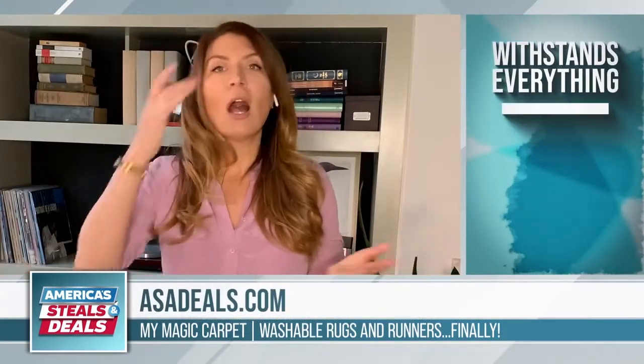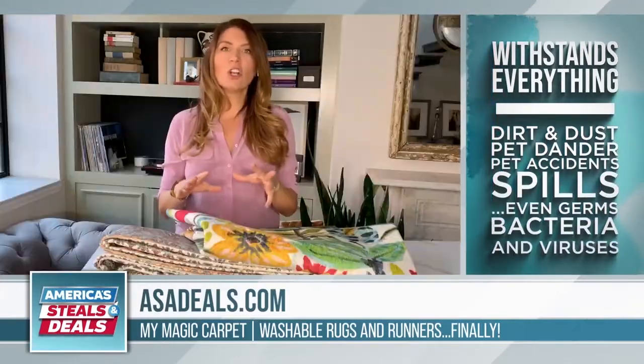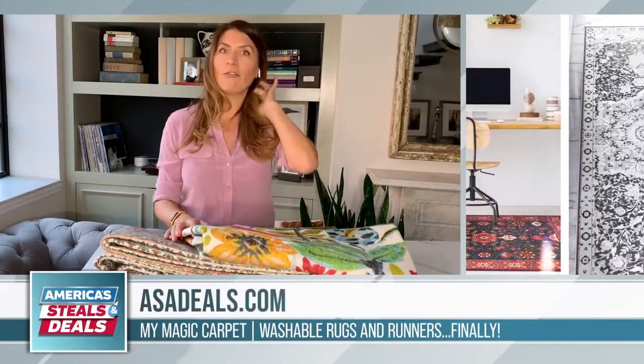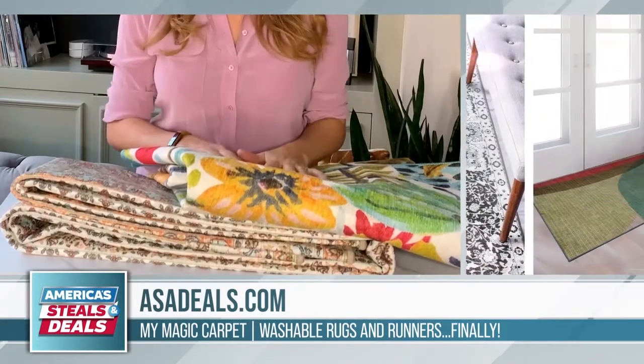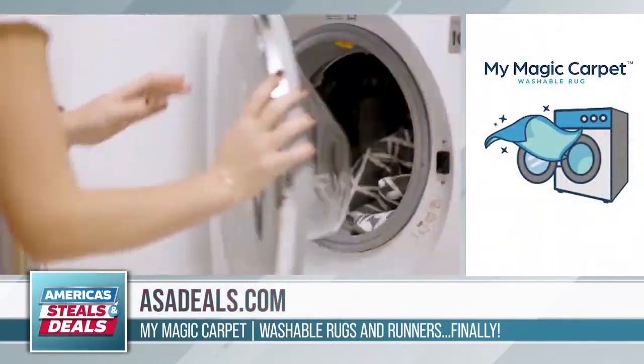I know that I'll be getting some of these for my kitchen immediately. Do you have allergies? I do. So pet dander, all that dust and germs and dander that gets stuck in your rug, you can wash out right away. I love that. If you have little kids who like to spill often because they're just learning, these are great rugs for the playroom, the mudroom — fantastic assets.